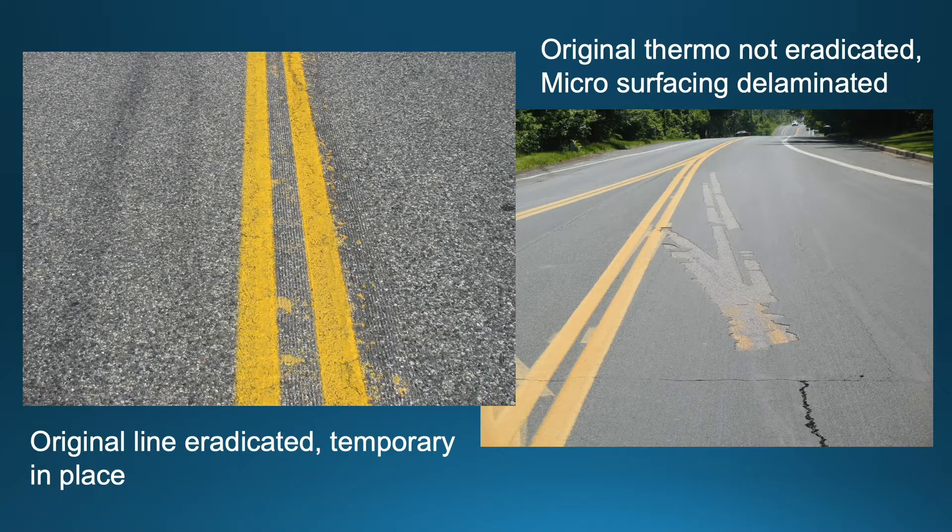The picture on the left, while hard to see, shows where the old pre-existing markings have been eradicated and temporary paint has been put down in the meantime. On the right-hand picture, lessons learned over time show that if slick and thicker pavement markings were not eradicated prior to a slurry surfacing application, they will not adhere long-term. You can see clearly how the full depth of the slurry seal is peeled off the old pavement marking that was not eradicated.